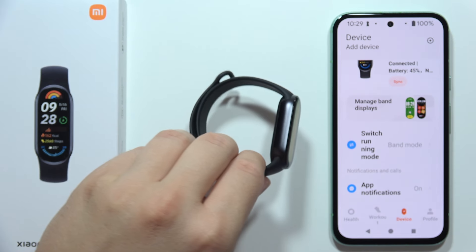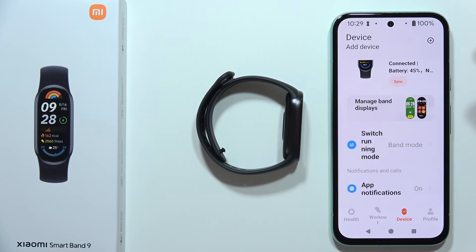As you can see, we are now successfully connected. That's it for this video — the quick pairing tutorial for Xiaomi Smart Band 9 and your Android phone. Please subscribe and see you in the next one.